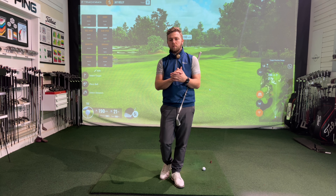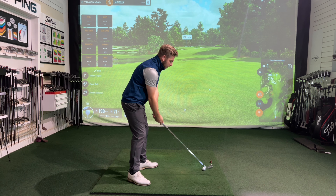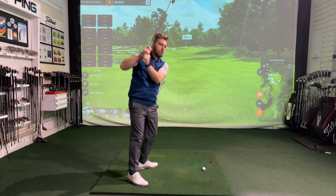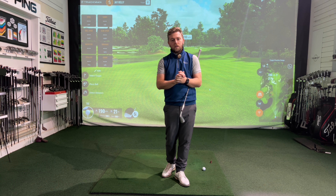Hi everyone and welcome back to my channel. In today's video we are going to be covering the across the line golf swing — so where the club starts to point more in this direction. Is it a good thing? Is it a bad thing? Can it work for you? Does it not work for you? We're going to be covering all those important pieces in this session, so I hope you enjoy and let's get into it.